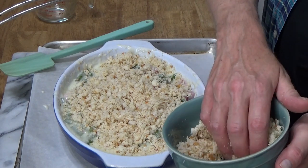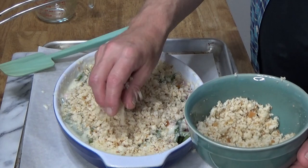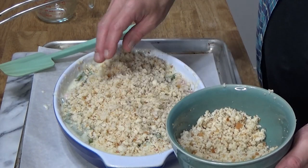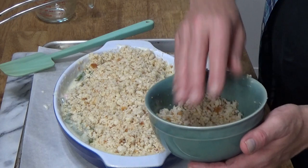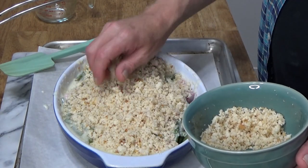The breadcrumbs are going to give this gratin a very nice crisp lid. I may not even use all of these breadcrumbs, and that's okay — anything left over can be frozen.